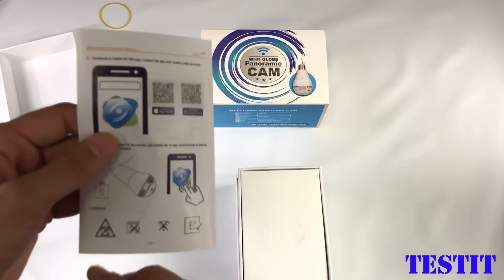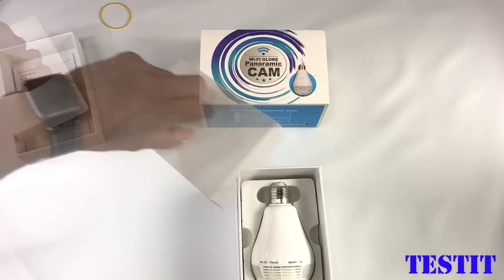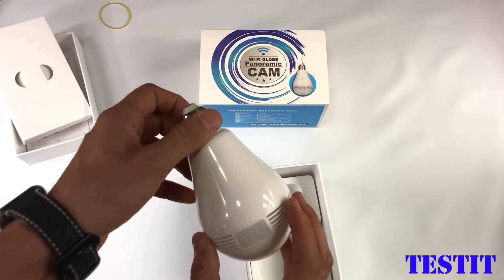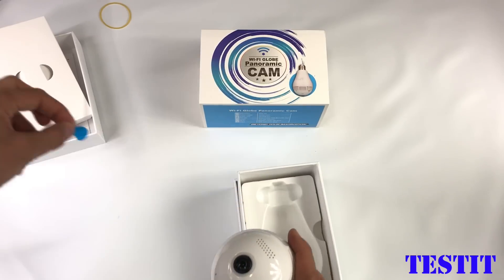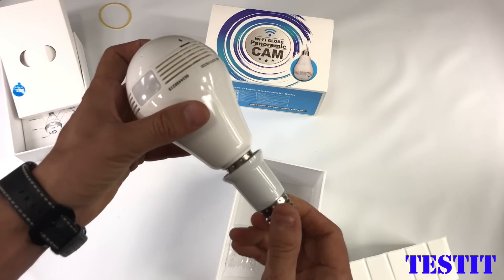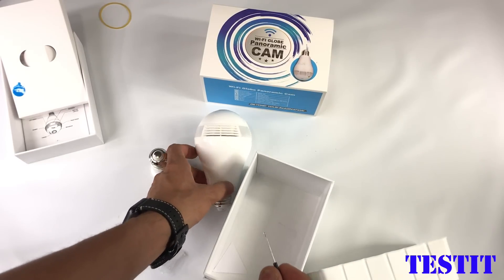This is the user manual — it has all the information and pretty simple to use instructions. The light bulb itself is just a standard light bulb; it has the camera and the micro SD card slot. Let's uncover that camera lens. This is the extension, so just in case it is tough, you can just extend it. It comes with a pin so you can reset it.